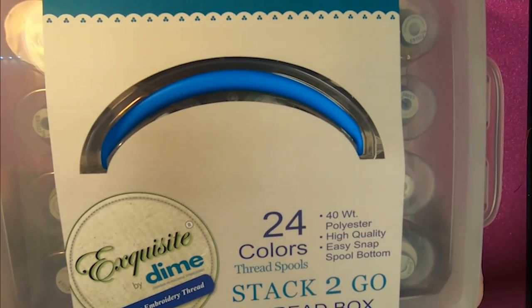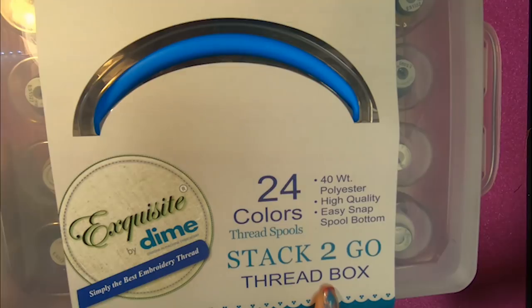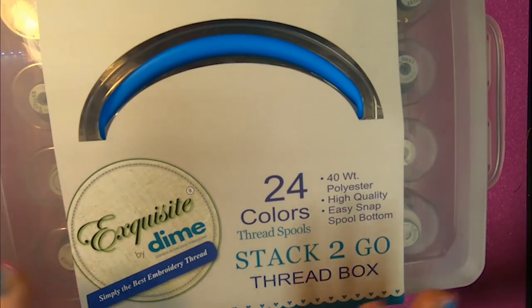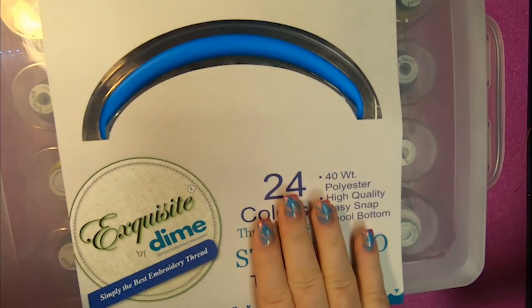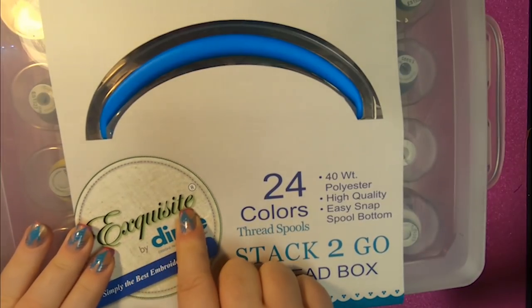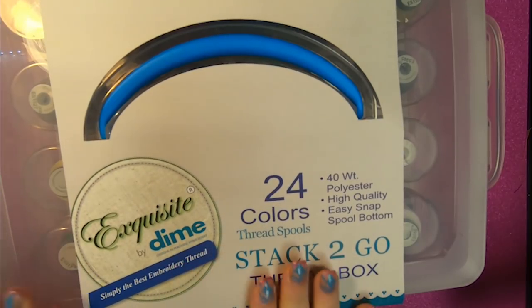You guys, get ready to freak out. I am going to show you — it's called a Stack to Go Thread Box, and it is way better than you think it is. I was so excited when I opened this up. I was like, wow, I want them all — literally, I just want them all. So I'm going to highlight to you the benefits of this and why it is so absolutely cool. It's by Dime, and the thread is exquisite, which is amazing thread — I'm really happy with it and I'm going to be using it for sure.